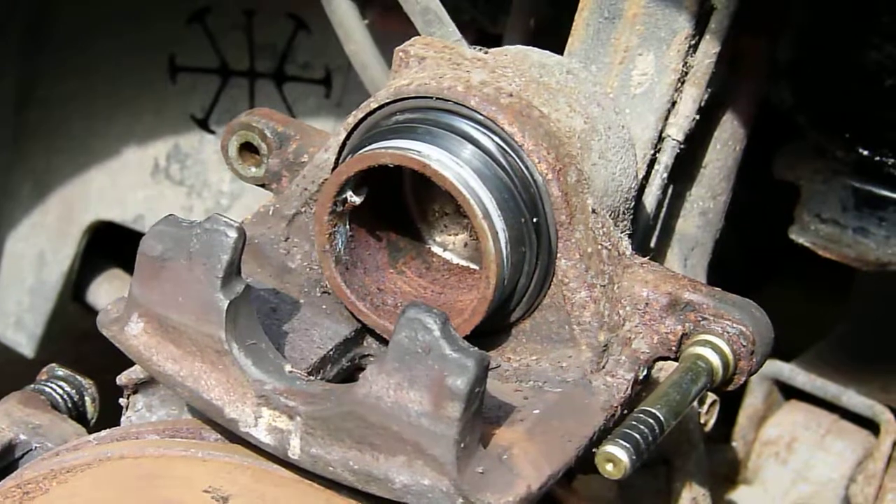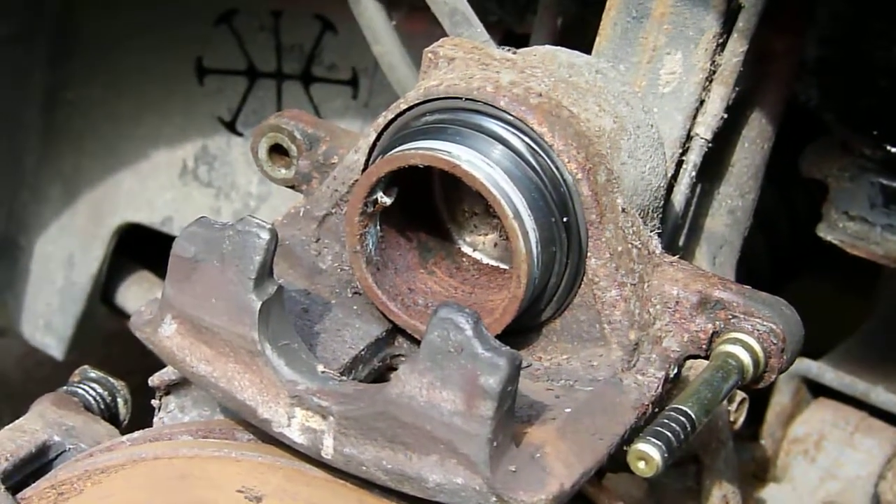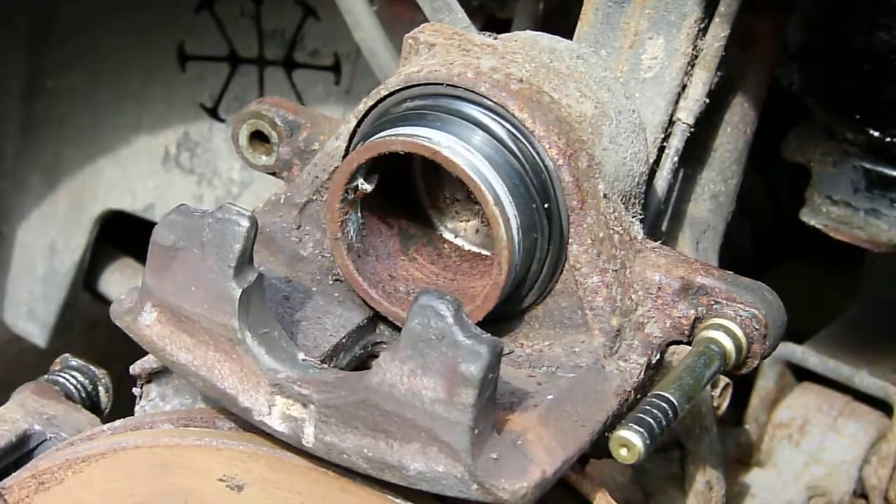Hopefully when we've lubricated the piston seal with brake fluid, it'll be a lot easier to force it back in. Anyway, let's go and push the piston seal all the way out and continue from there.